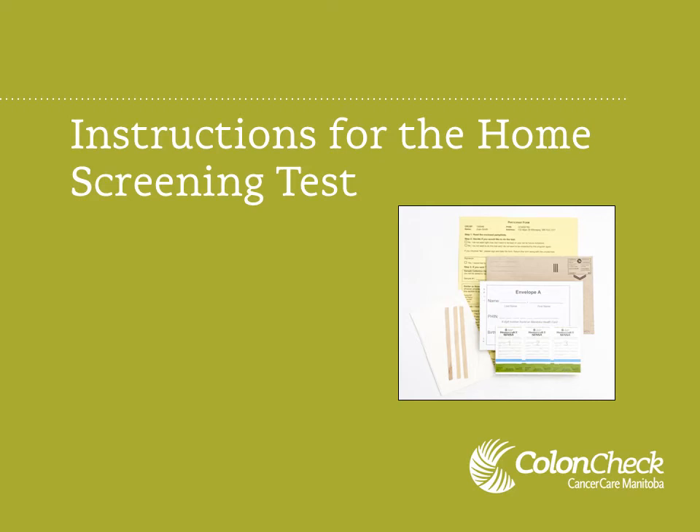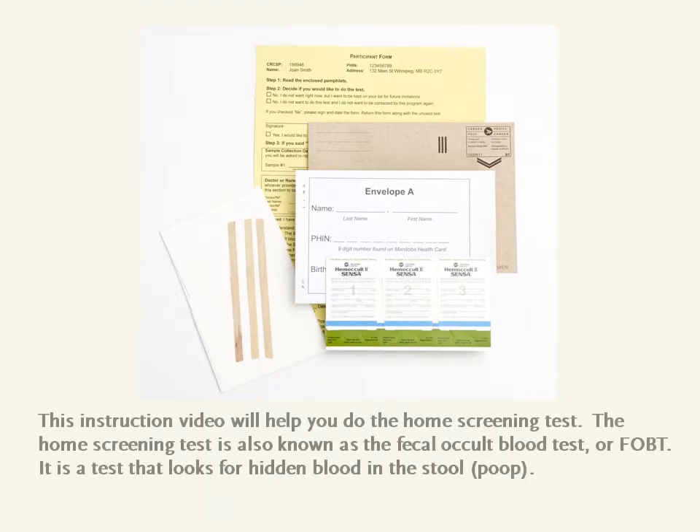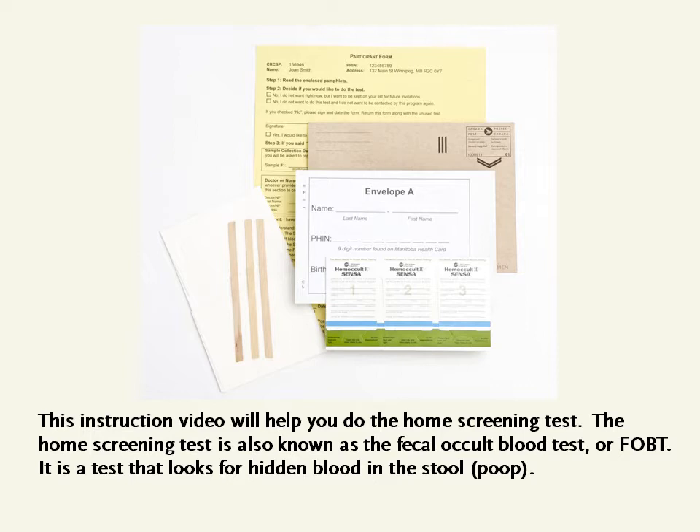Instructions for the Home Screening Test. This instruction video will help you do the home screening test. The home screening test is also known as the Fecal Occult Blood Test, or FOBT. It is a test that looks for hidden blood in the stool or poop.